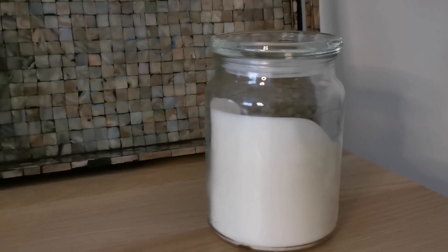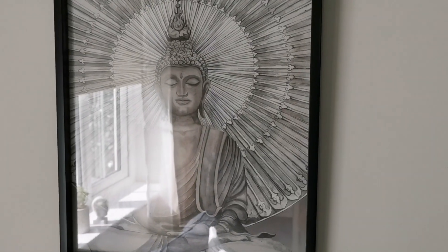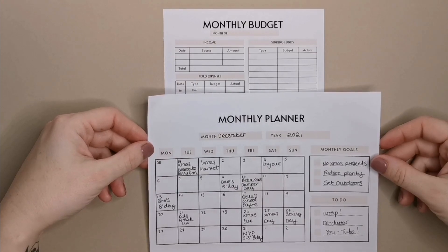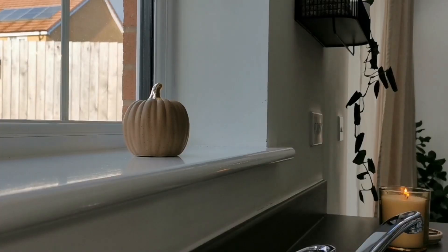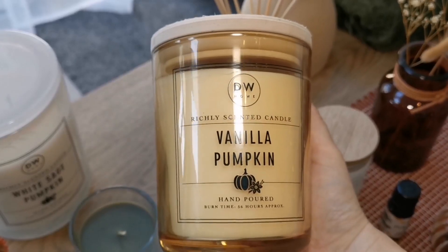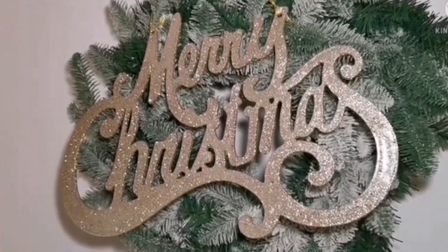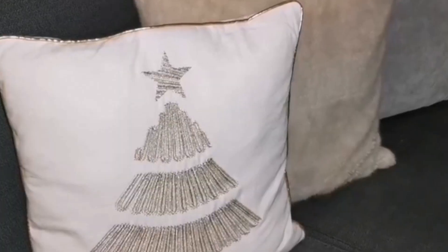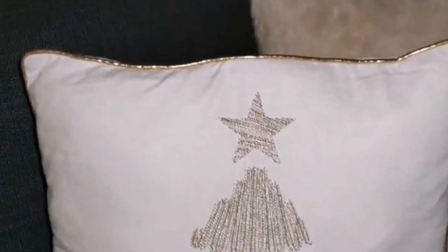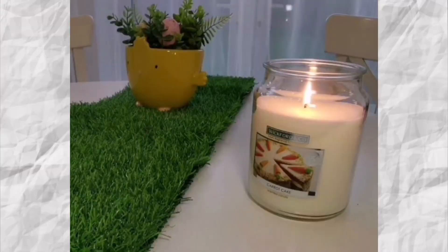Although I do live a minimalist lifestyle on the whole — meaning I'm very intentional about what I bring into my life and my home, including obligations, people and physical items — I do enjoy adding personal and seasonal touches to my home to reflect the changing seasons or as part of celebrating holidays. It's something I've always done, granted on a much bigger scale before my minimalist days, especially when my kids were younger.